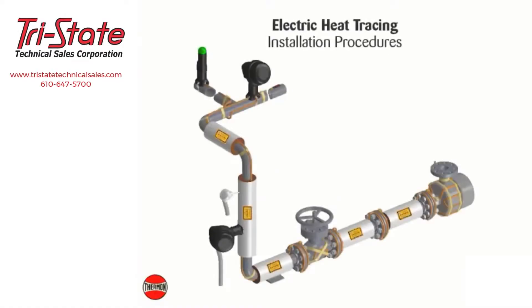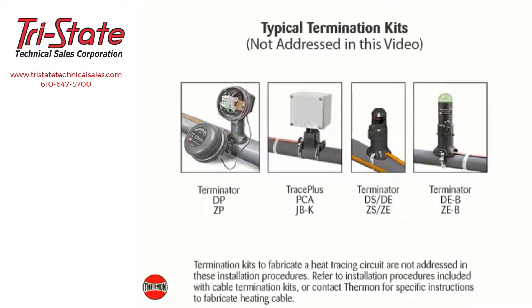The following installation procedures are suggested guidelines for the installation of a Thermon electric heat tracing system. Heat tracing cables may be installed in ordinary non-classified and hazardous classified locations depending on the specific cable options and approvals. Termination kits to fabricate a heat tracing circuit are not addressed in these installation procedures; refer to installation procedures included with cable termination kits or contact Thermon for specific instructions.